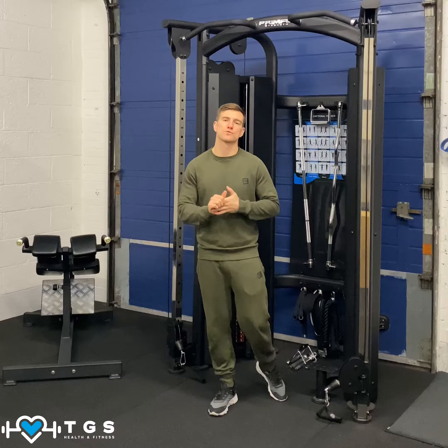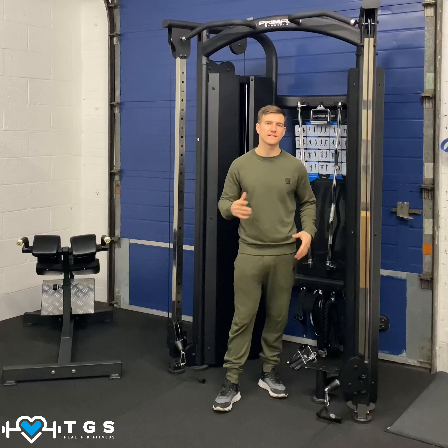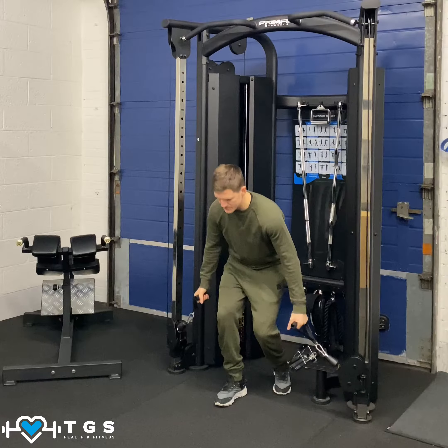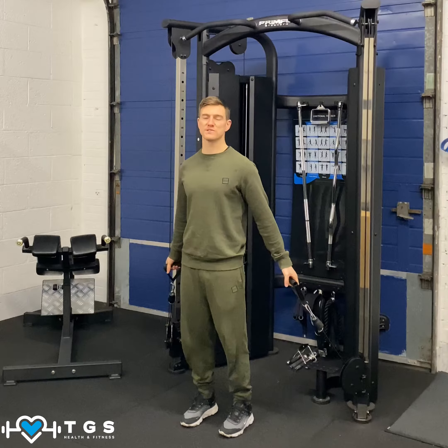For your lower pulley crossovers, we're going to need a dual pulley system. We're going to put them on the lowest setting and then choose what load that's going to suit. When I take the handles, pull the load off the rack and step forward and stay in a neutral position.